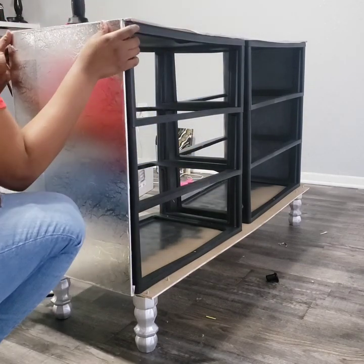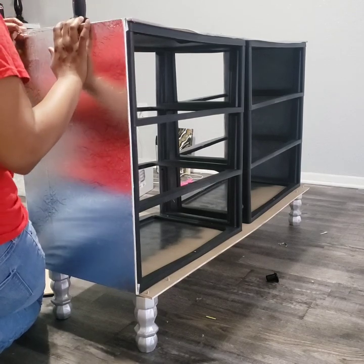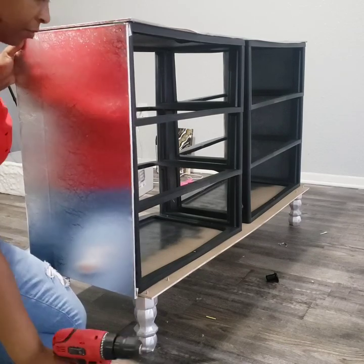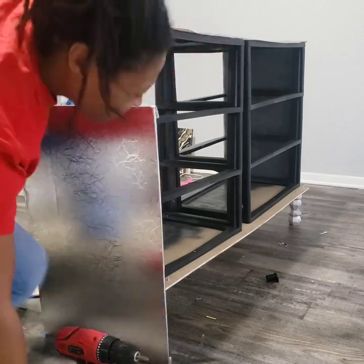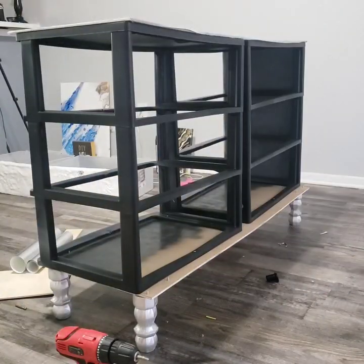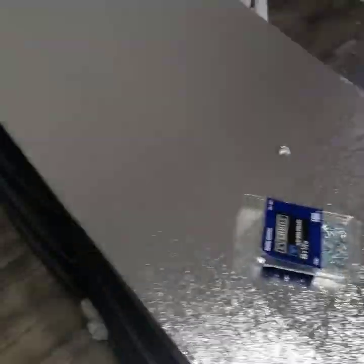I'm not sure if anyone has noticed, but yeah I was struggling putting those sides on, so I went ahead and decided to complete that off camera — I didn't want you guys to see me struggling too bad. I was finally able to get it done as you can see.